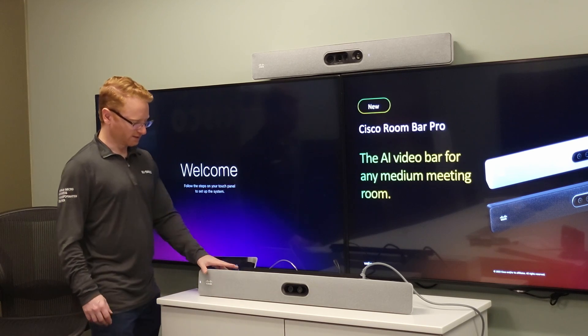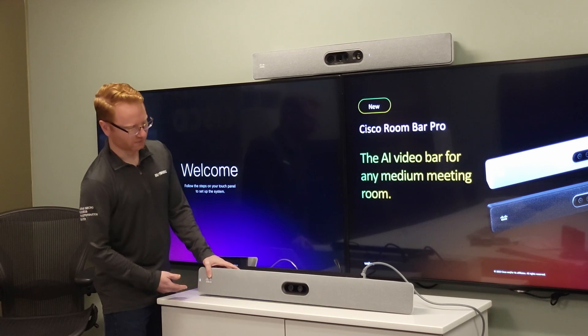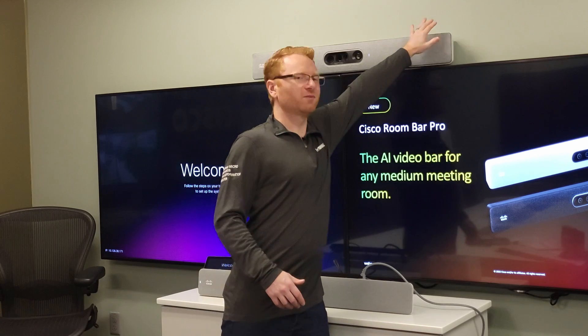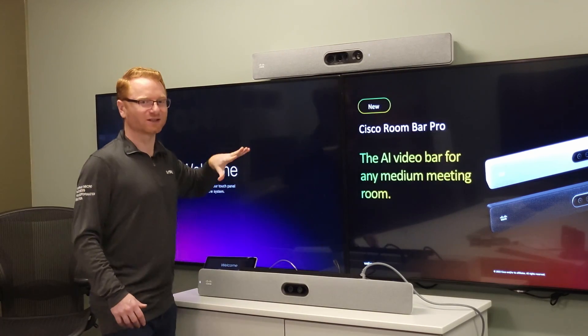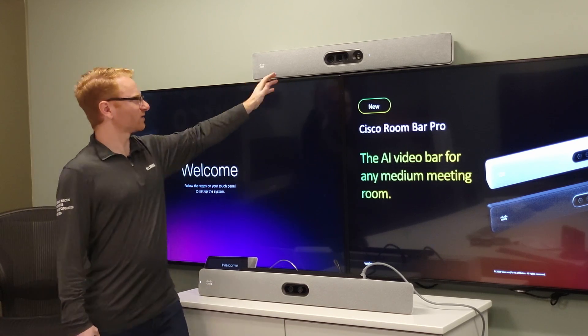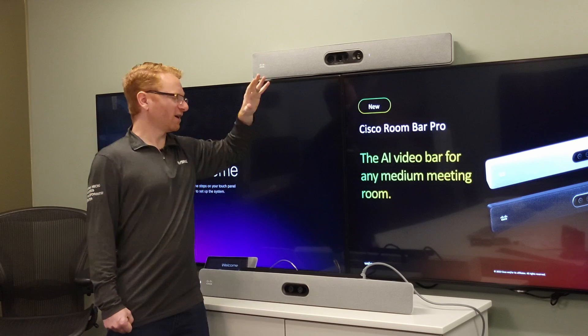One of the things I like about this unit is that it actually has a power button on the corner, so I can very easily turn the unit on and off. If this was mounted on top of the display I could just reach over and press the power button to physically turn off the full device for privacy in the room.